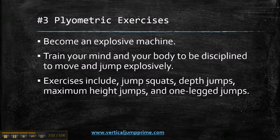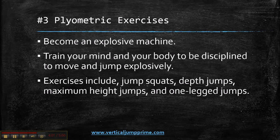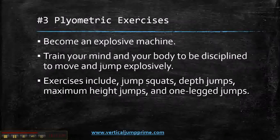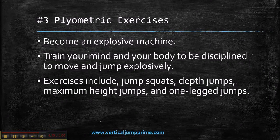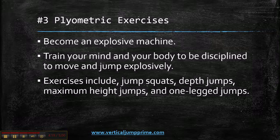Become an explosive machine. Plyometric exercises are designed to make you explosive and build your fast-twitch muscle fibers. Train your mind and your body to be disciplined to move and jump explosively. If this doesn't come natural to you, if you're not a naturally gifted explosive athlete, you've got to train yourself and imprint this into your mind.